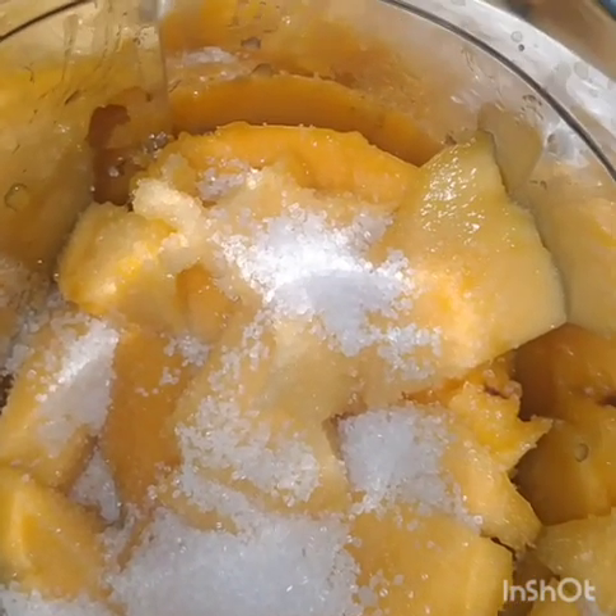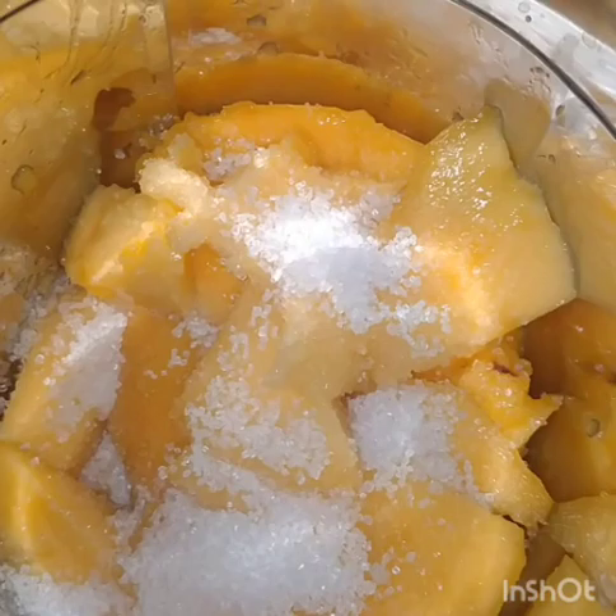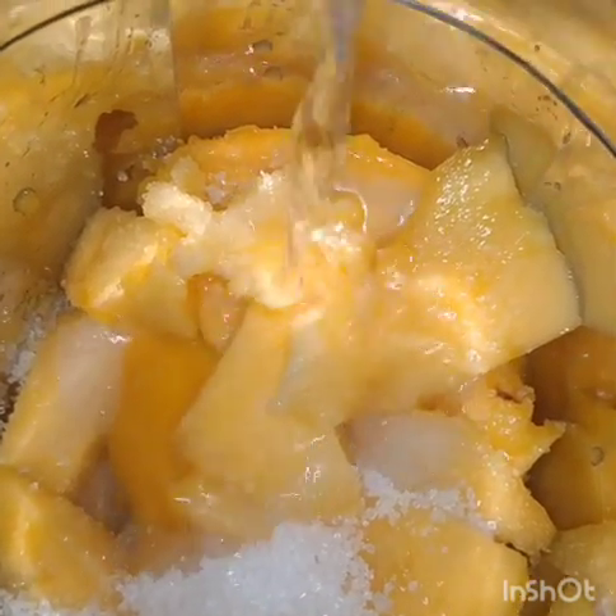Ice cubes are ready. Cool water is ready to wash the mangoes.